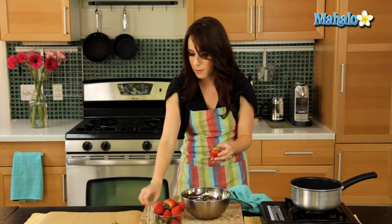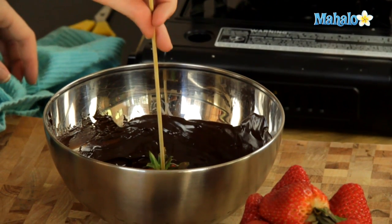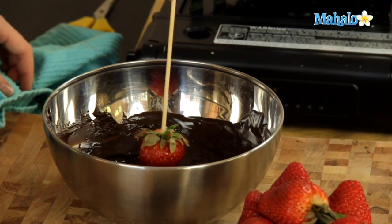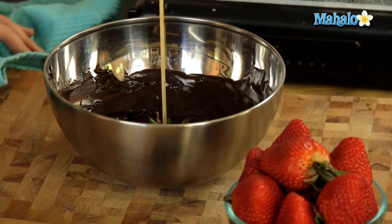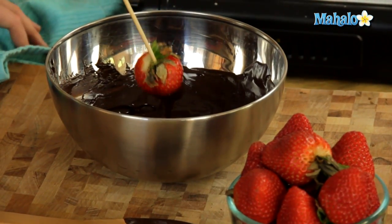Let's do it with the skewer so you can see that method as well. Just insert the skewer into the top — push about halfway through. Make sure not to stab yourself; we want to be safe while making our delicious treats. Now you have it on the skewer. Same thing: just dip in and swirl. You're not covering the whole thing — about half to three quarters. You don't want to get the chocolate all the way up to the top.